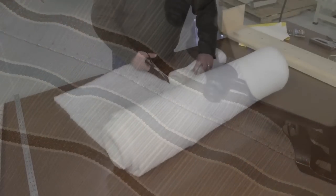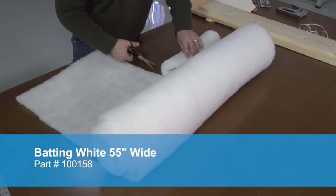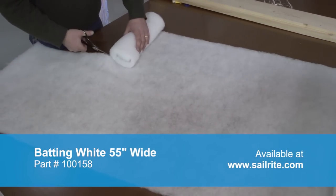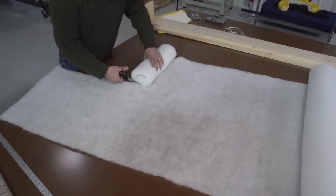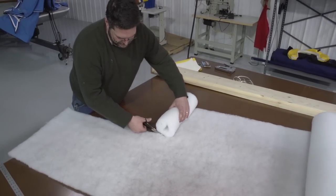Using a polyester batting material available from Sailrite, we'll cut it at the width of our box plus about 8 inches. The length of this batting should be the length of the box plus the two end pieces plus a little extra.